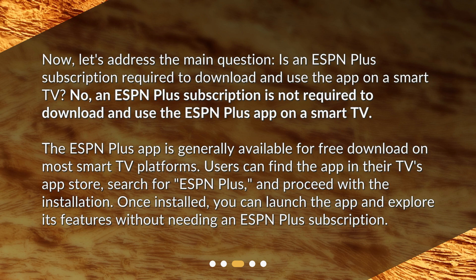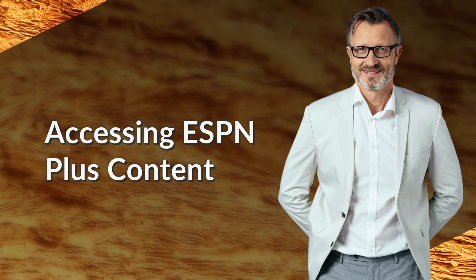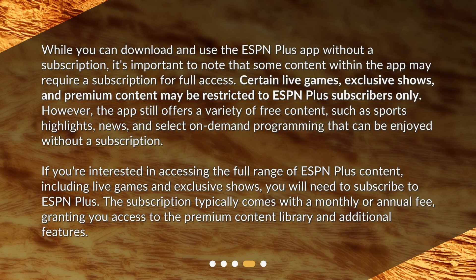Once installed, you can launch the app and explore its features without needing an ESPN Plus subscription. However, it's important to note that some content within the app may require a subscription for full access.